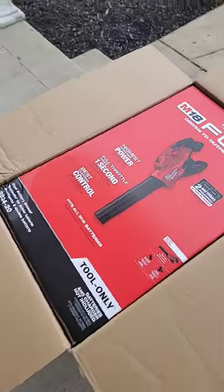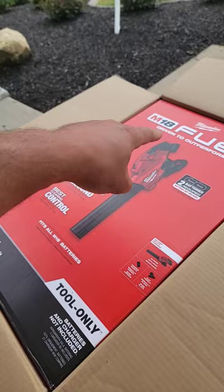Oh, here we go. Look what just showed up. This is the brand new Milwaukee M18 FUEL 36 volt — yes, 36 volts — two batteries required.